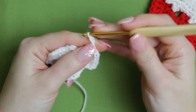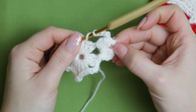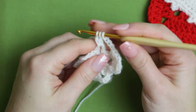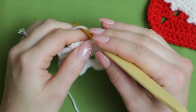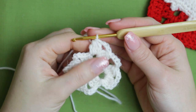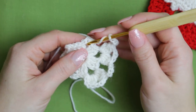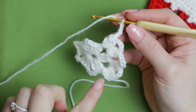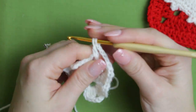To transition from one chain space to the next, we are going to be chaining five — one, two, three, four, five. When you get on top of the next chain, you are going to create two clusters with a chain three in between at the top. Create the first cluster, then chain three, then create the next cluster. Once you've completed the little group with the clusters, chain five and repeat on top of each chain all the way around. Remember to chain five when you finish each little group.